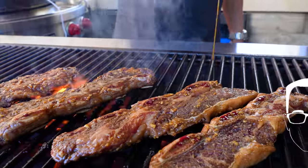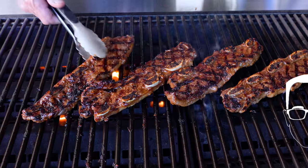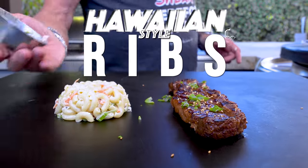We'll bring Hawaii to us and make a classic Hawaiian flanken-style rib — that's what it's called, flanken, the way it's cut. We're making these classic Hawaiian style ribs with macaroni salad.